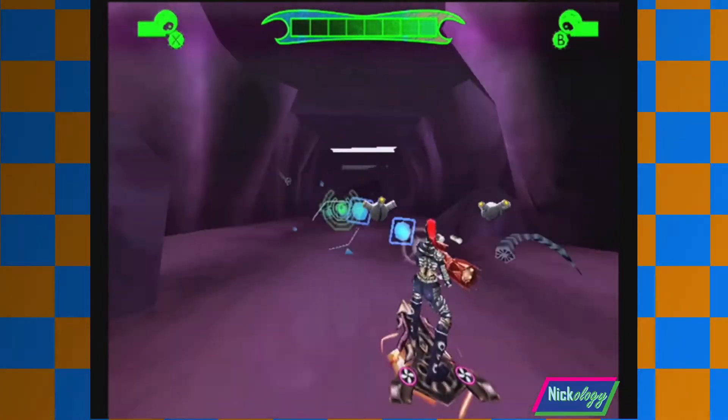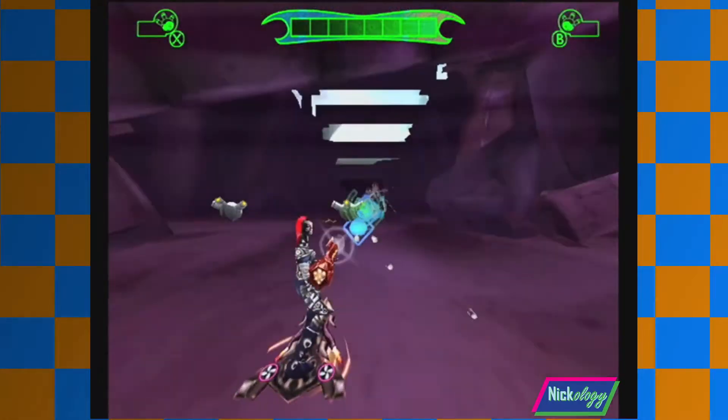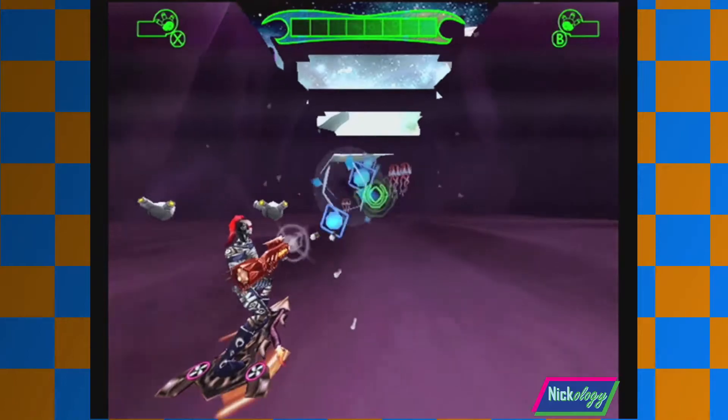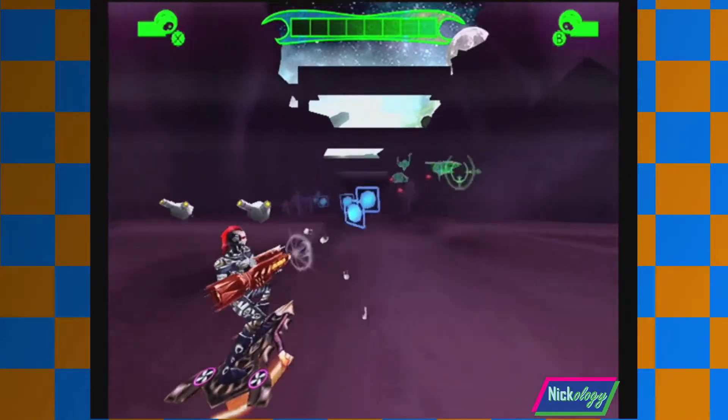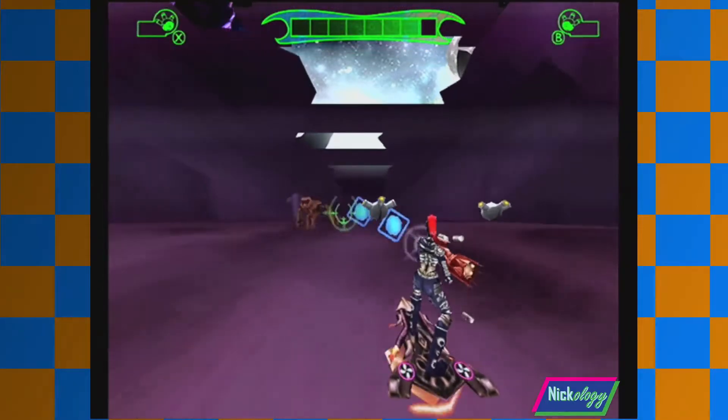Synth tunes that really matched the space-techno-themed game. Like any good soundtrack, it really got me amped up to not only play the game, but to revisit levels just to hear the music again, like a true classic Sega game.